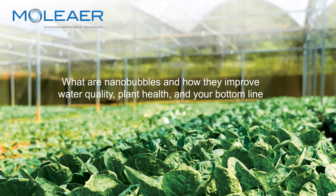Hi, my name is Nick Deiner, CEO of Moliere. Thanks for including us with this week's conference. Today I'm going to be talking to you a bit about nanobubbles and how they improve irrigation water quality and plant health.